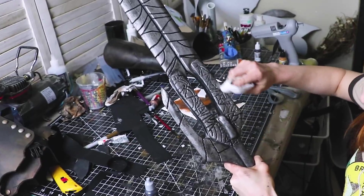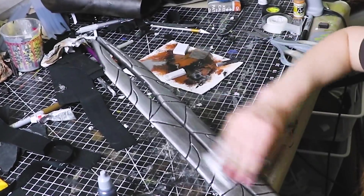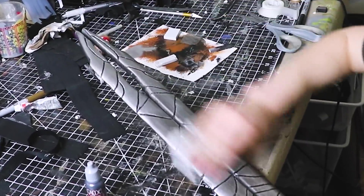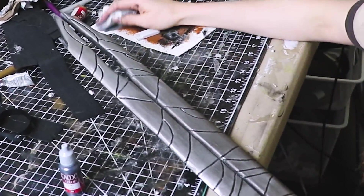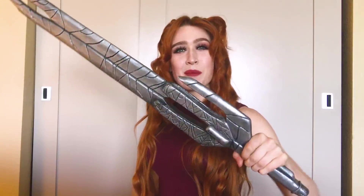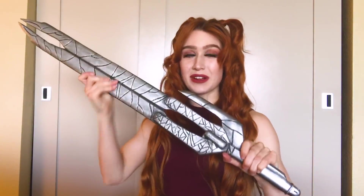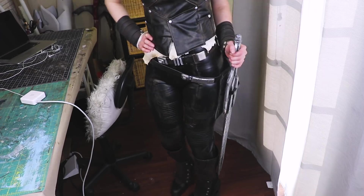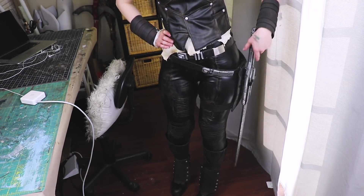Now I'm going to brighten this up a bit. I'm using some of my favorite stuff ever — Rub N Buff. I only had to use a little bit of this metallic goo on a paper towel to make my sword look super shiny. And here is Gamora's sword all done. I'm happy to say it's really sturdy and really inexpensive. I was even able to make a holster for this, which ended up being super handy.